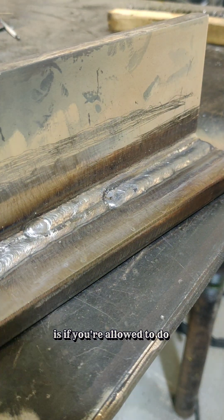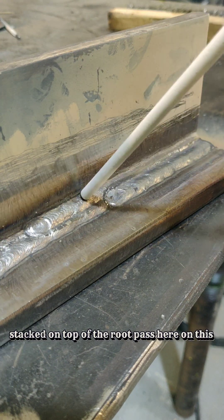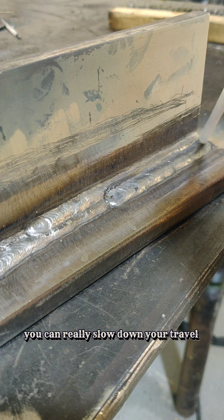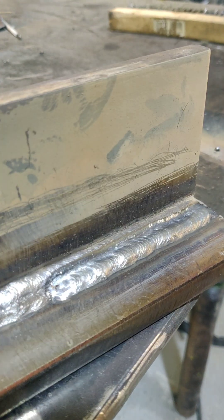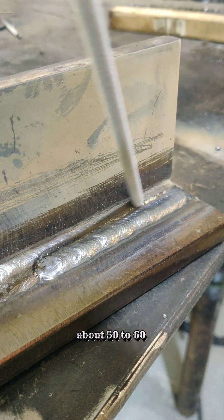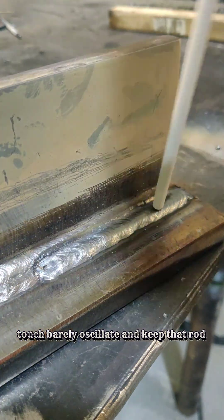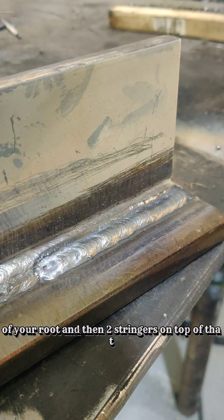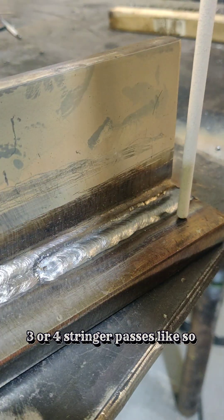Another trick: if you're allowed 1.5 times the size of your rod, after you get two stringers on top of the root pass, you can slow down your travel speed just a bit and barely oscillate on this piece of T-plate. Cover that first stringer and get about 50-60% coverage on the third with your fourth pass. Slow down just a touch, barely oscillate, keep that rod angle pointed into your puddle. You can get away with two stringers on top of the root, then two more on top of that. For a three-bead cap, speed it up and cover everything with three or four stringer passes.